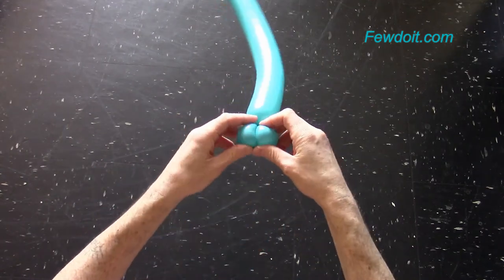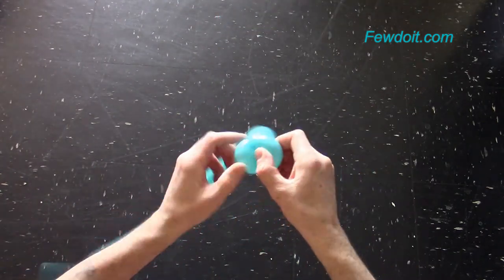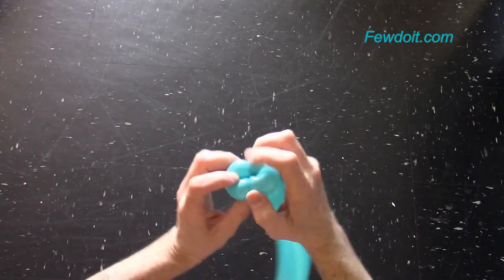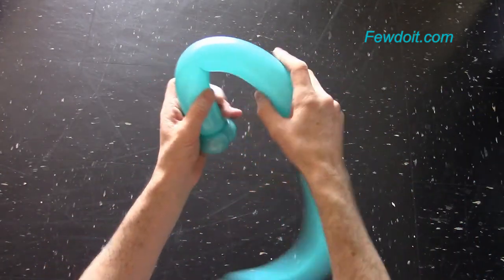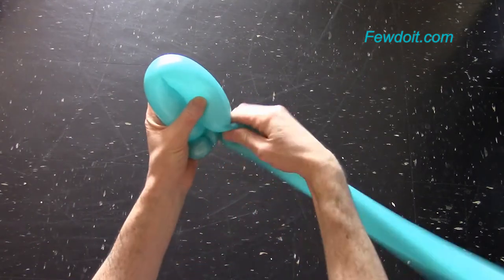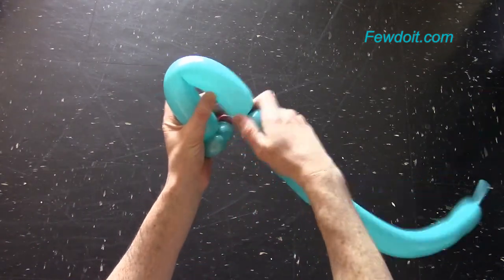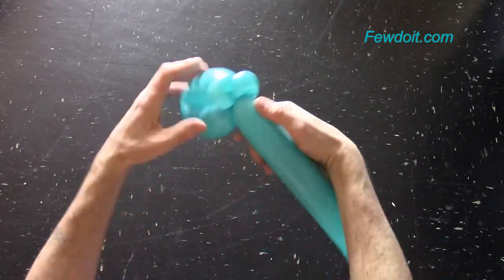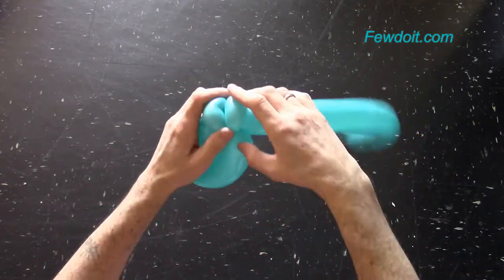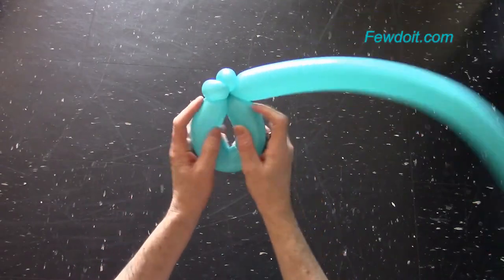The first symbol I am making is a half note. As always I am using only 260s balloons to make all balloon sculptures, and I give only very approximately estimated size of all bubbles. Twist the third about 25 cm long bubble and lock both ends of the third bubble in one lock twist.